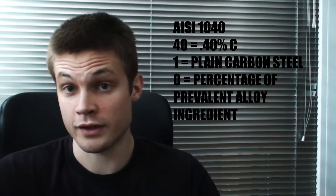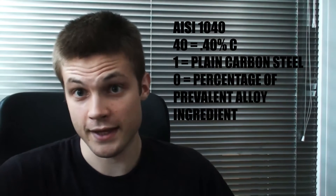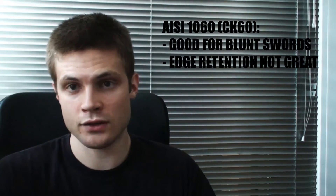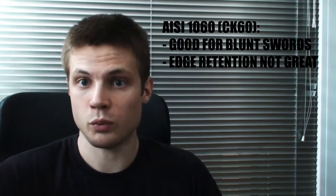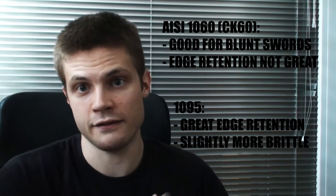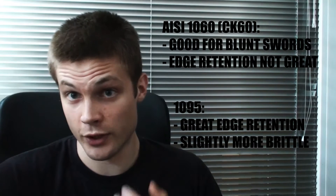Some alloys are appropriate for swords, but they still need to be high carbon. Exactly how high carbon are we actually talking? Well, usually it starts at about 0.60. For instance, IC 1060 — which is roughly the equivalent of the European CK 60 — is a great steel for practice blades because it is very durable. However, because it has a slightly lower carbon content at 0.60, it won't hold an edge as well, so it isn't as appropriate for sharp swords as a 1095 is. But a 1095 isn't as appropriate for practice swords because it will break more quickly. It will hold an edge better, but it breaks quicker.